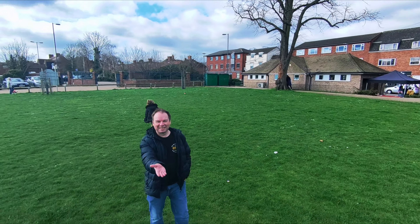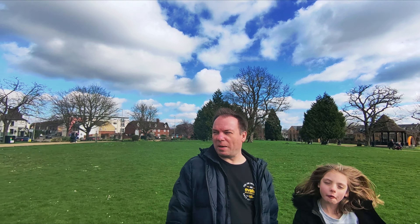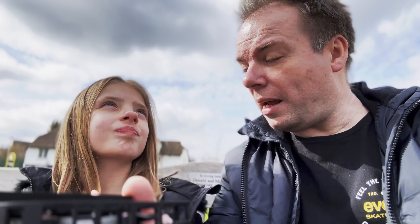Hi guys, we're here doing a little test and mini review of the Hover X1 drone, or camera drone thing. What do you think mommy? Very cool. It followed us — it chased daddy as well.